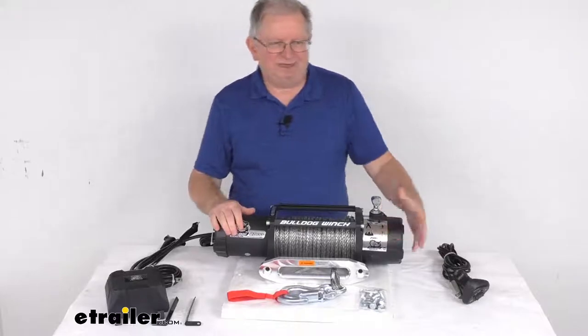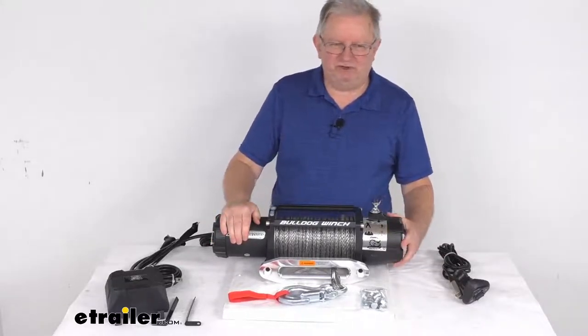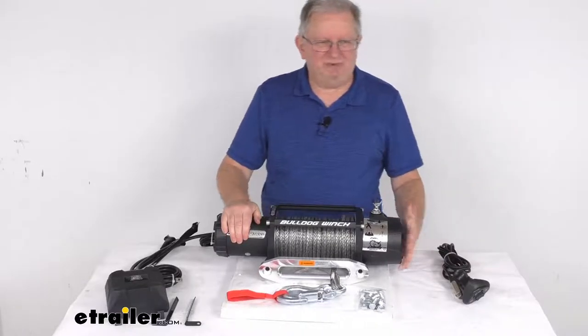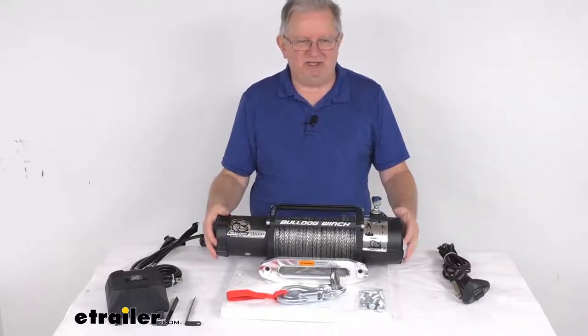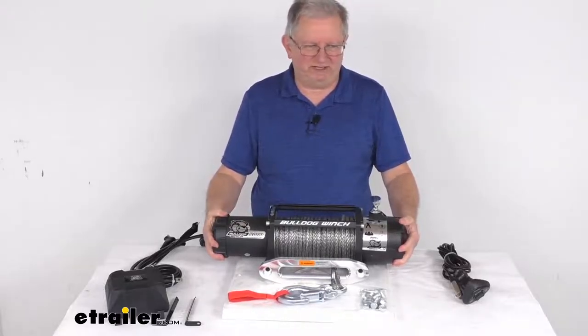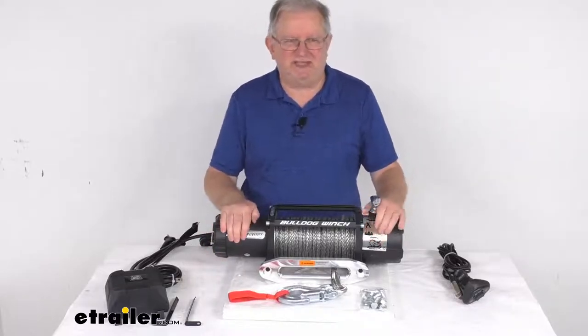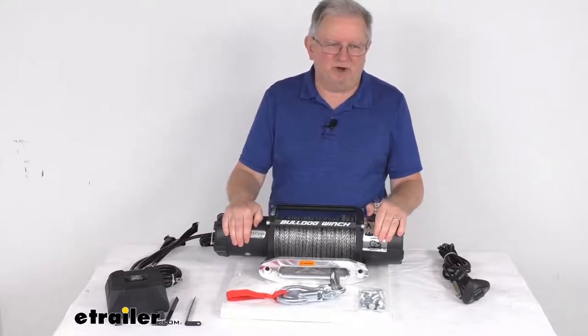The gear train on this is an all-steel, three-stage planetary gear train with a gear ratio of 235 to 1. It provides increased drum speed and torque compared with worm drives and one- or two-stage planetary gear trains. The clutch is a nice free-spooling clutch that ensures fast rope payout and reduces wear on the motor.